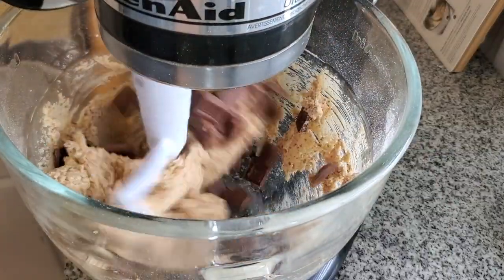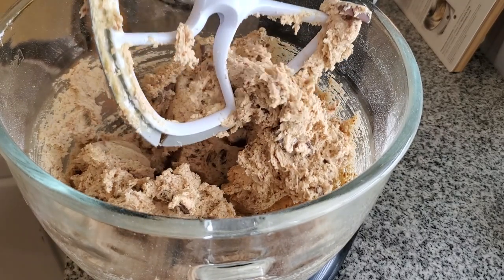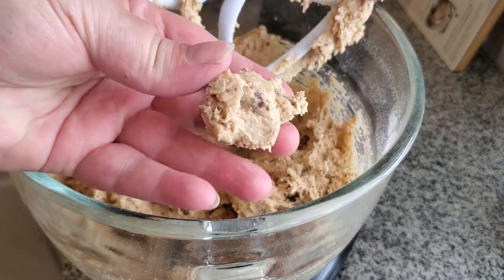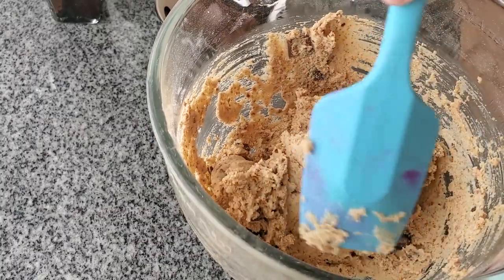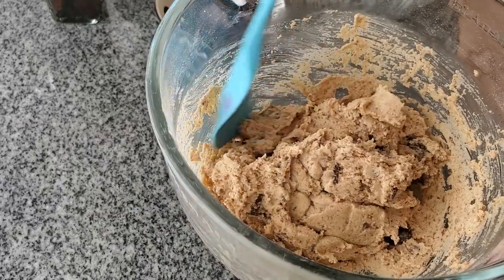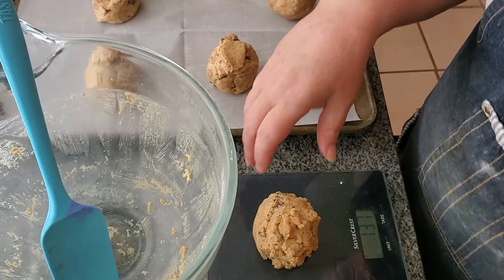We'll add in the remainder of those chocolate bars — I put some aside to use for the top. This is a pretty stiff dough, but I'm going to refrigerate it for at least half an hour to make it a little bit easier to shape, because you do have to shape them. So we'll get this into the fridge for about half an hour at least.